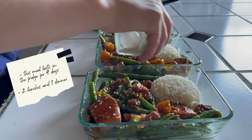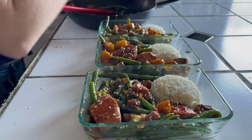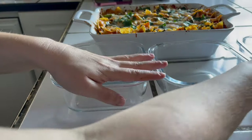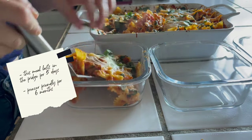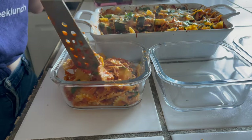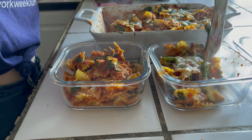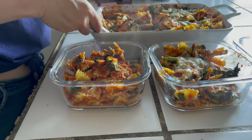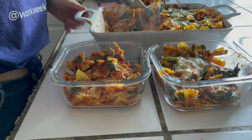The stir fry lasts in the fridge for about four days — I ate it for two lunches and one dinner. I like to alternate meals so I'm not eating the same thing every day for lunch. The pasta bake lasts about five days in the fridge and is freezer friendly for up to six months. I did end up freezing some portions in Super Cubes, which I'll link below. For reheating, the rule of thumb is to reheat something where you cooked it — pasta bake in the oven, stir fry on the stove.